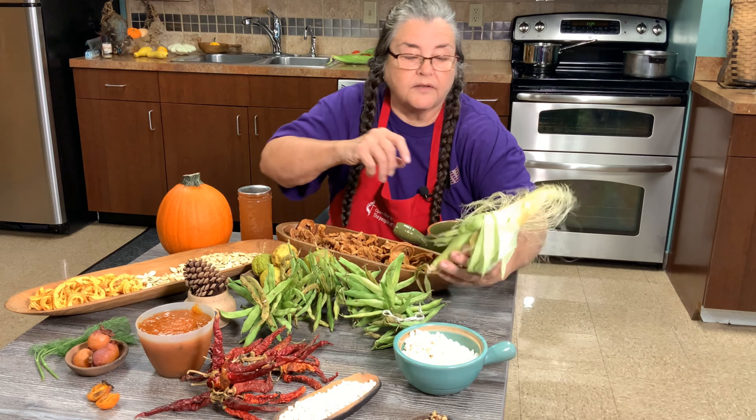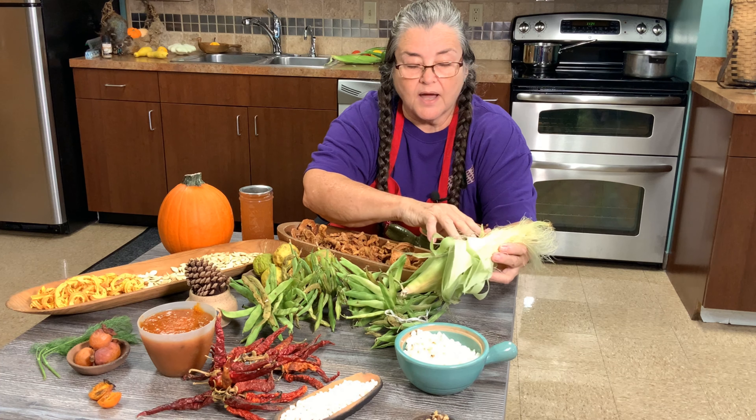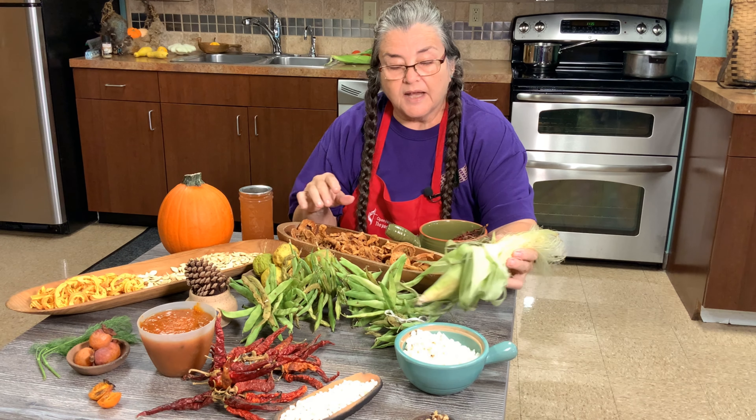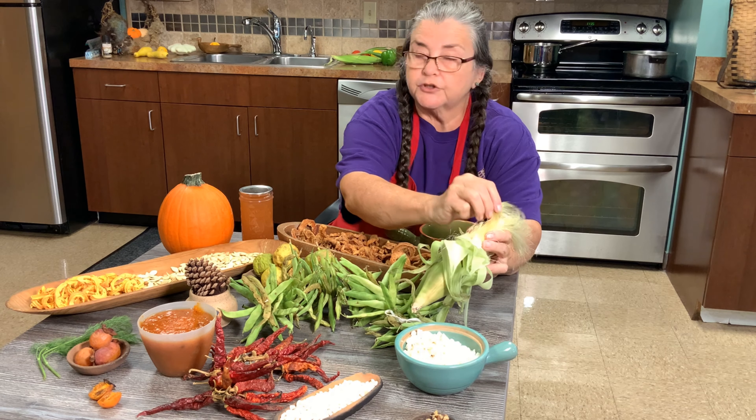Look at the corn — this beautiful silk. For every silk there is a kernel. When you pull this off, you save that silk and let it dry. When you let it dry, put it in a canning jar and put it away. And in the winter, when you want something sweet, just crumble this up — this is where your sugar is.